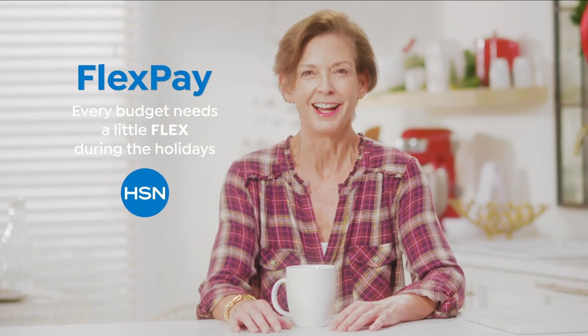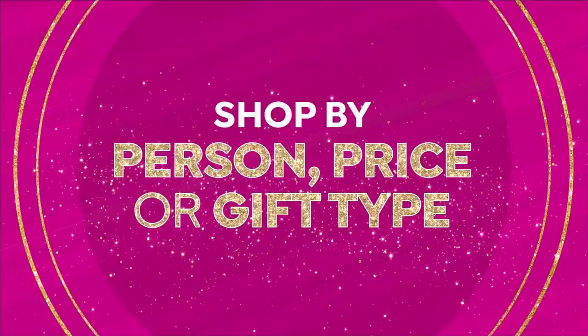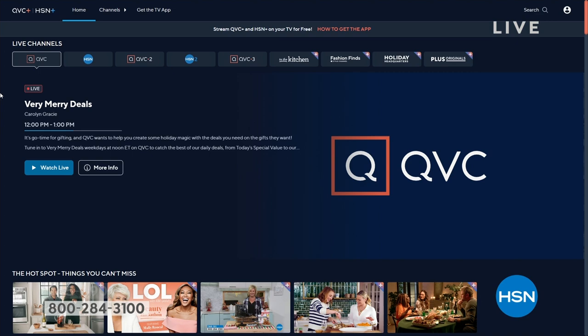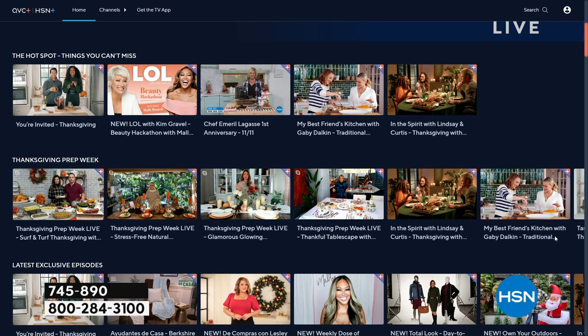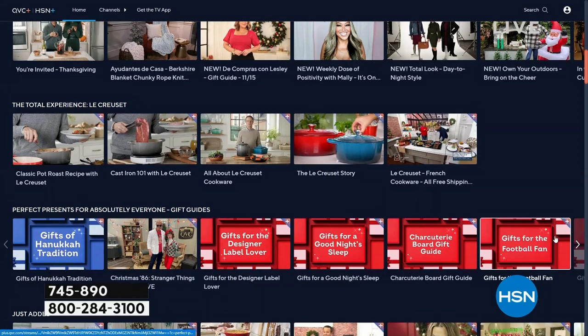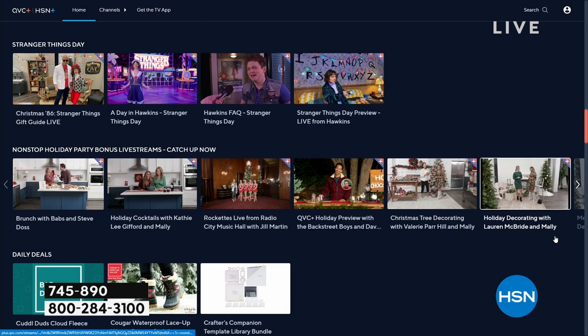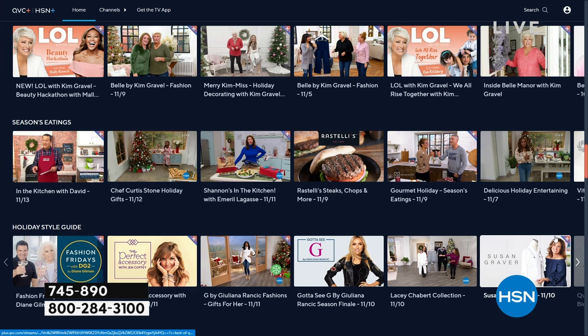Welcome back into HSN. My name's Nicole Hickel. You can stream HSN Plus for free and dive into the total shopping experience — the shows you know and love from HSN, plus exclusive shows. I have an exclusive organizing show called Things That Just Make Sense. It's all free — you can stream anywhere on your Roku TV or Fire Stick. Visit plus.HSN.com.